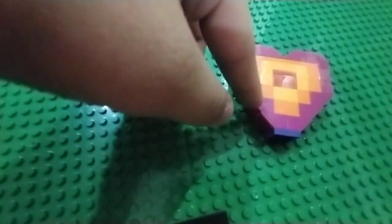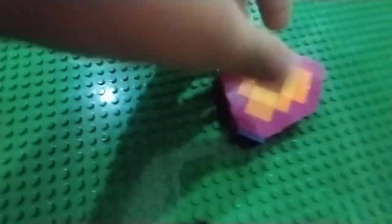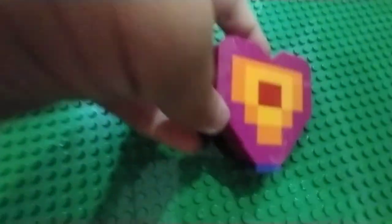There are lots of different layers to the heart. At the bottom there's purple, and dark pink, orange, yellow, and red. And just the front.